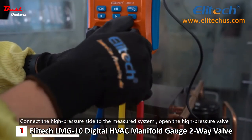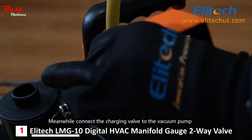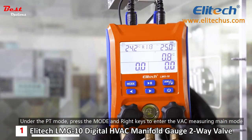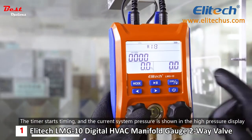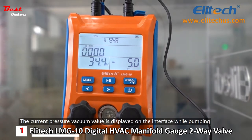Connect the high-pressure side to the measured system and open the high-pressure valve. Meanwhile, connect the charging valve to the vacuum pump. Under PT mode, press the mode and right keys to enter the vac measuring main mode. The timer starts timing and the current system pressure is shown in the high-pressure display area. The current pressure vacuum value is displayed on the interface while pumping.